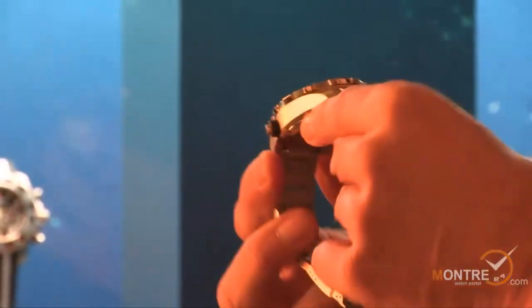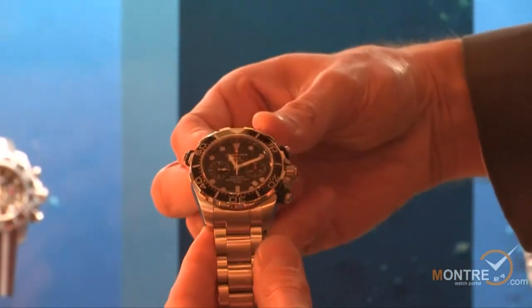It's 45 millimeters — very masculine and beautiful watch.